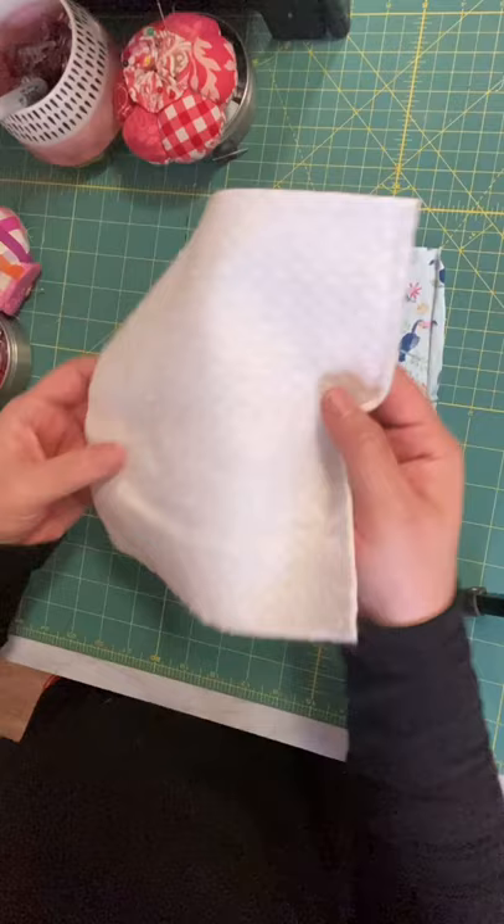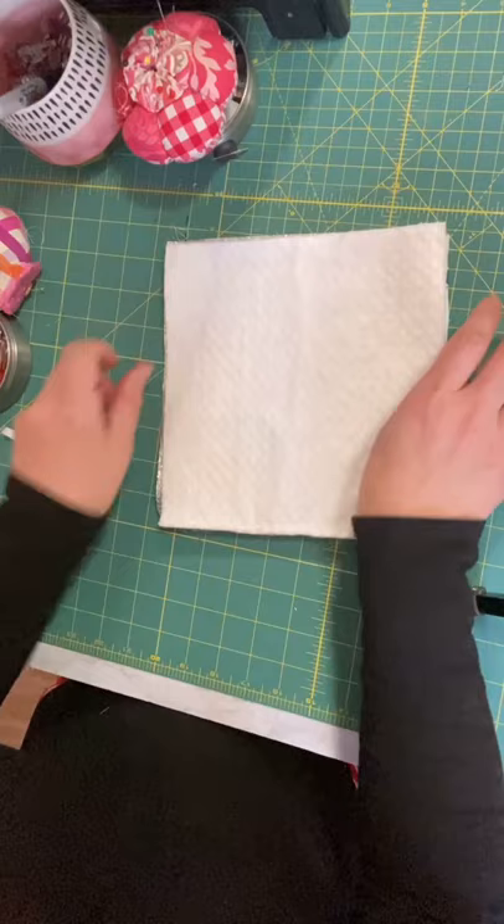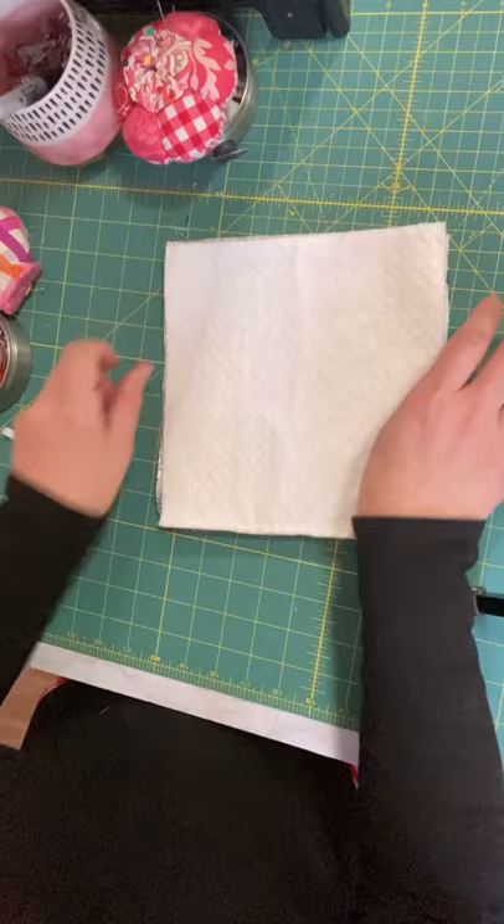Step one is your back fabric, and then your warm and natural insole, bright warm and natural, and then your top fabric.